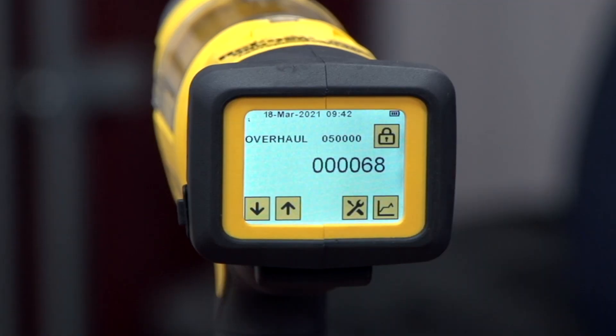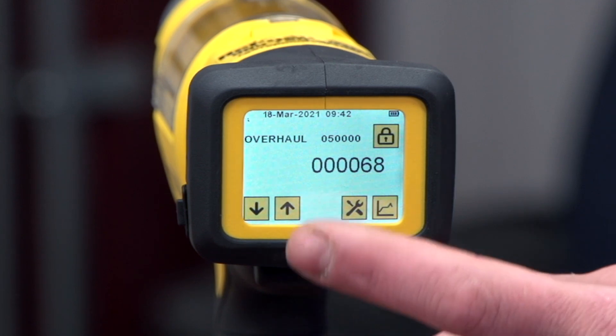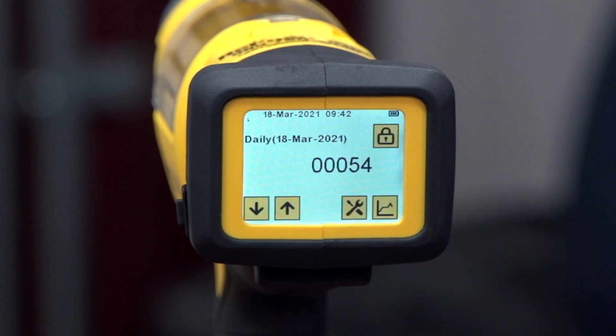The next counter screen is the overhaul counter, which will sound an alarm for complete tool maintenance after 50,000 rivets have gone through the gun. This is when you need to contact your service center or dealer and have a service technician service the gun. The next counter screen is the daily counter, which gives you a total of rivets installed per day. After that is the monthly counter, giving total installations per month, and lastly a total counter, which is the total tool cycle count.